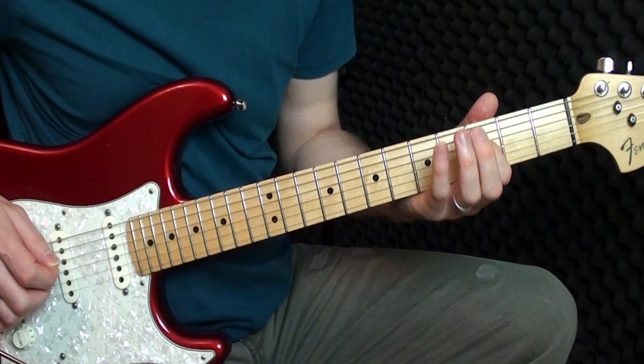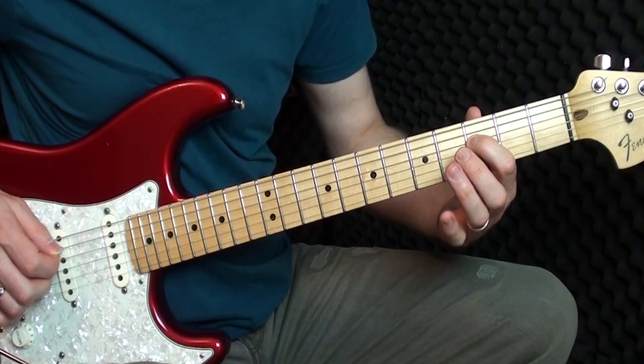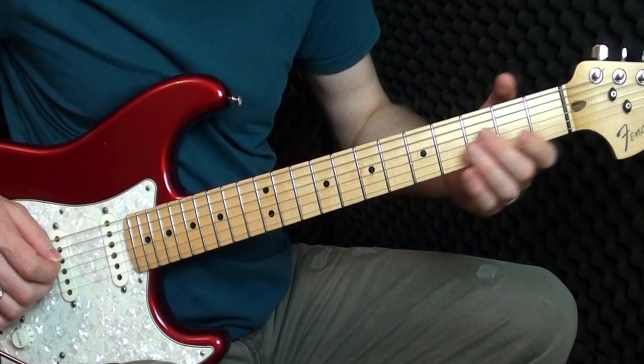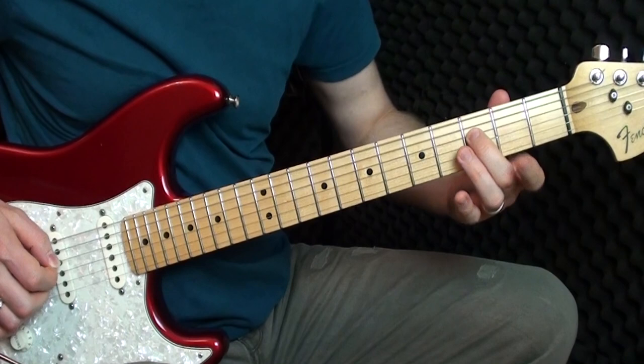Then the three on the A string. Now we play on the D: three, three, two, three. So that whole section is played through together.